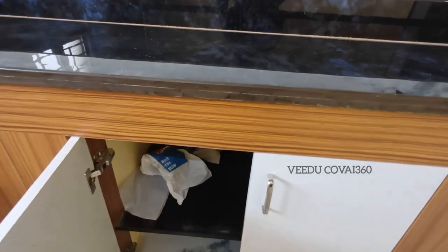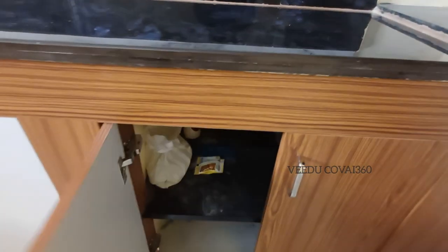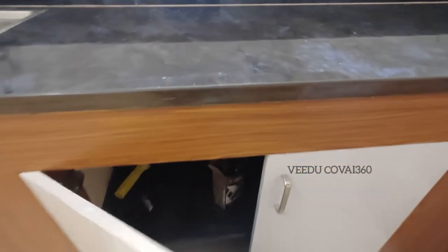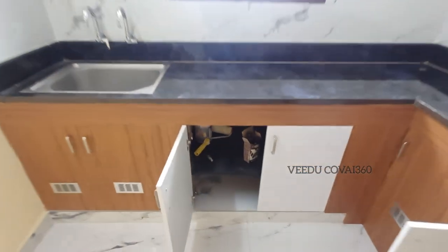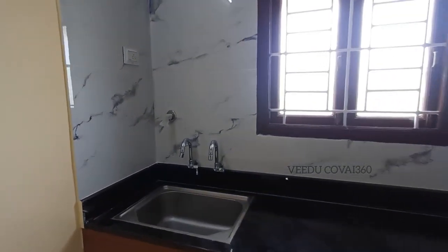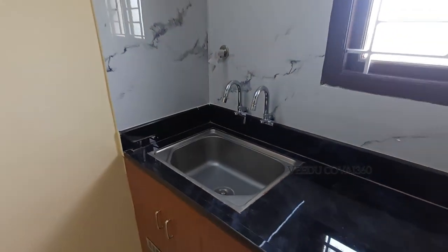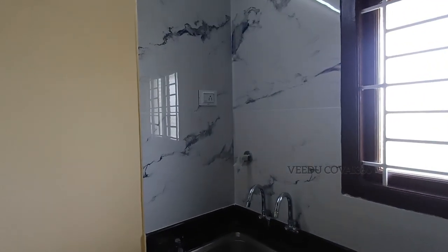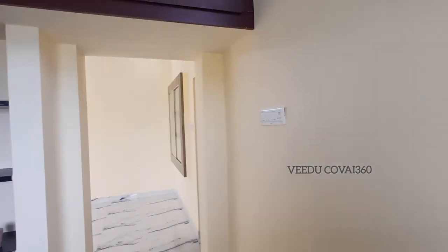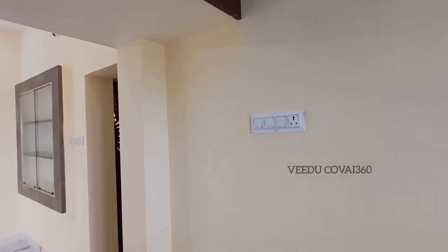You have 2 layers of storage. You can see that there is a provision. The sink is not stylish. There is no room for the fridge.